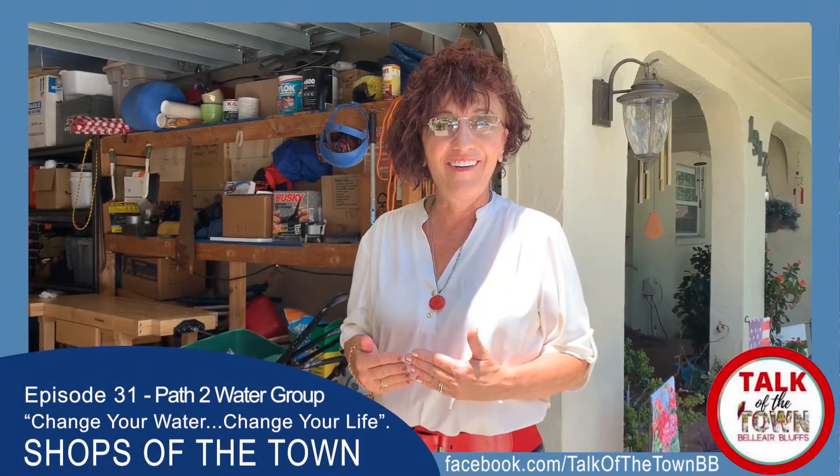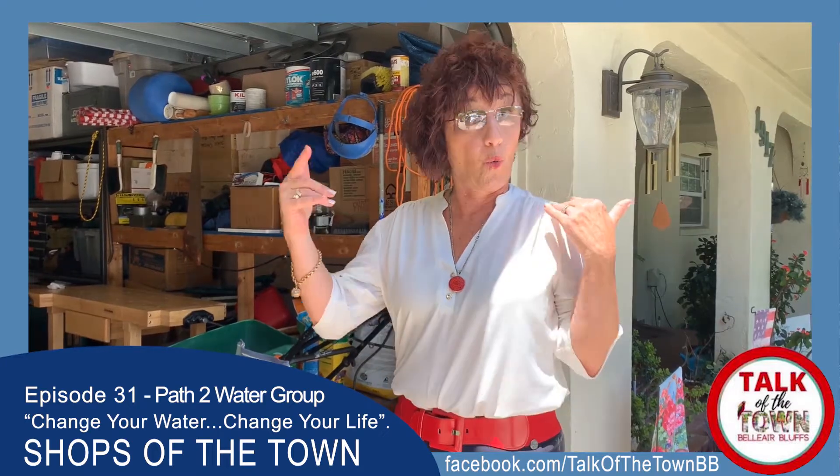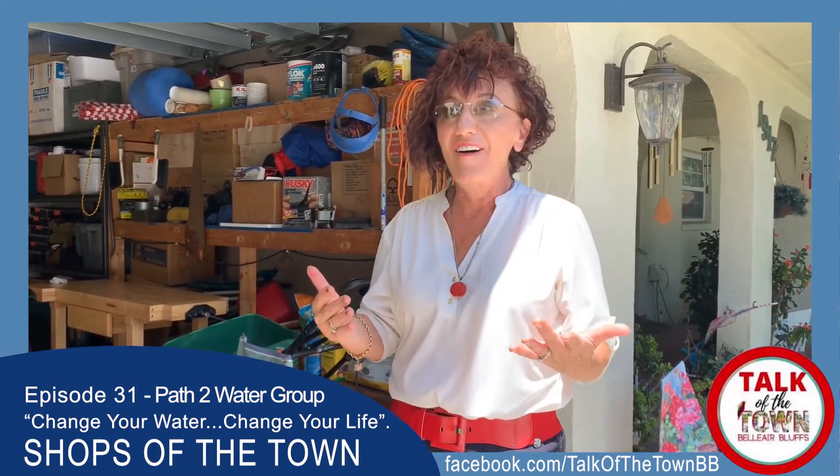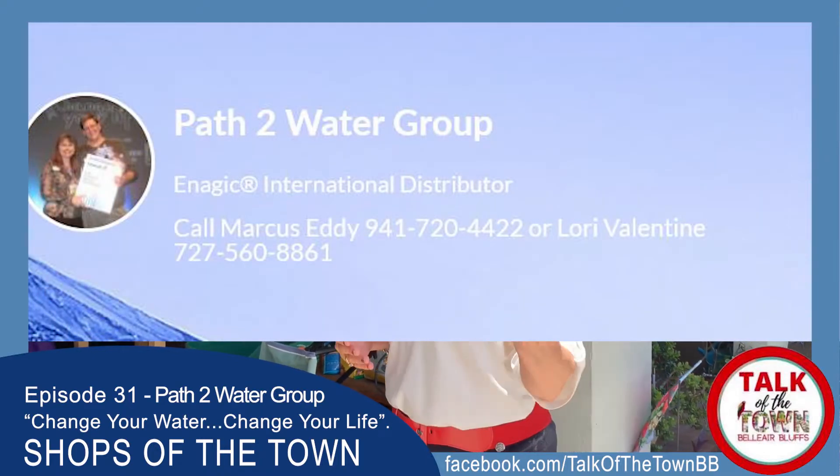Hello, I'm Maria with Talk of the Town and I am walking into Lori and Marcus's garage where they have this amazing business, Path to Water. Let's go see what they're all about.